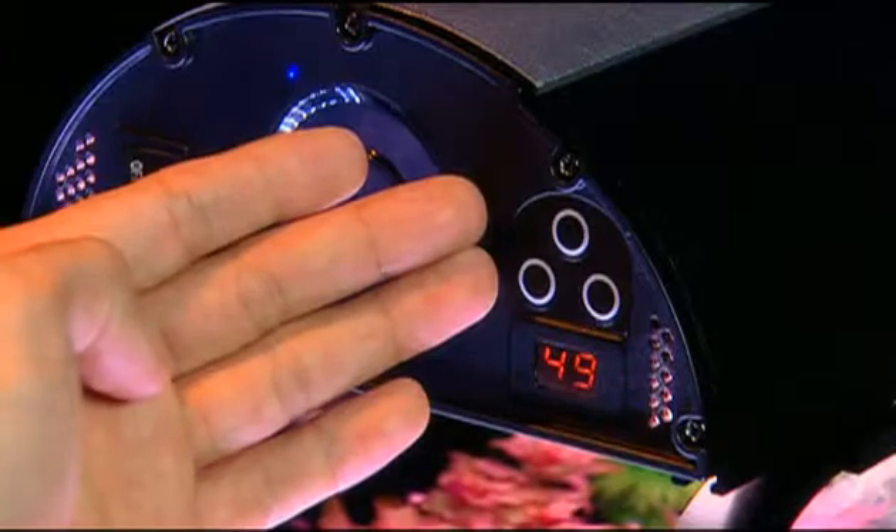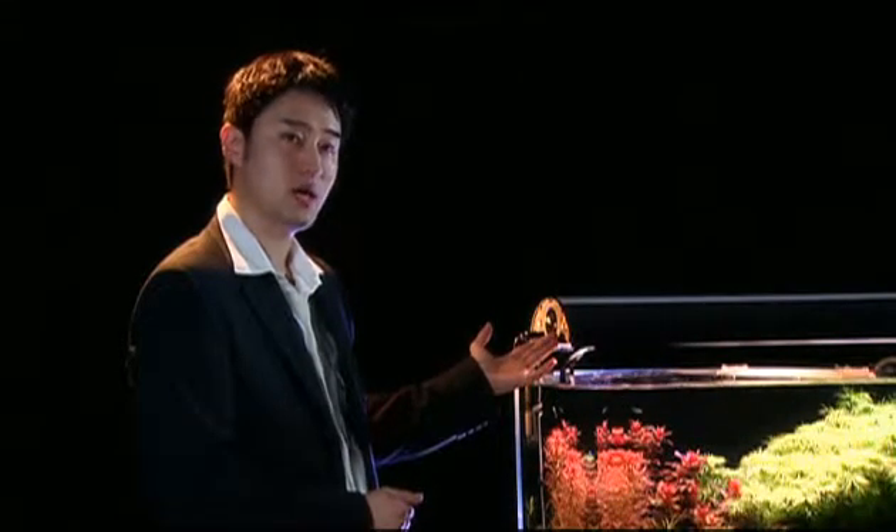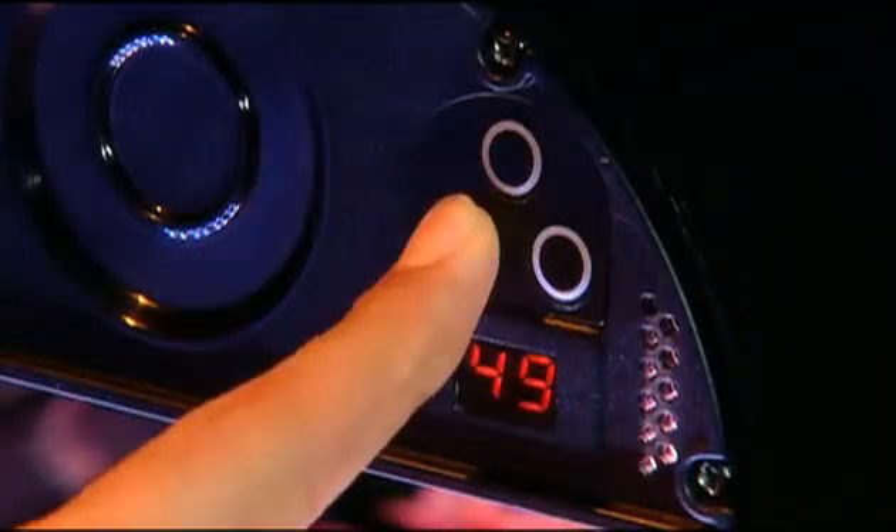Above the digital indicator are three memory setting buttons. After adjusting the light, press down and hold one of the buttons until the digital indicator flashes. The flashing indicates the current setting has been saved into the selected button. To recall a setting, simply press the button and the light will automatically adjust itself.